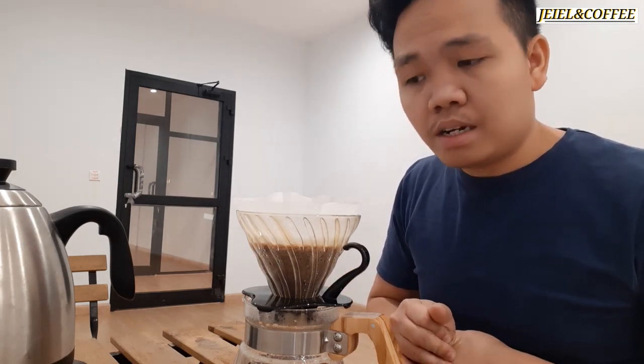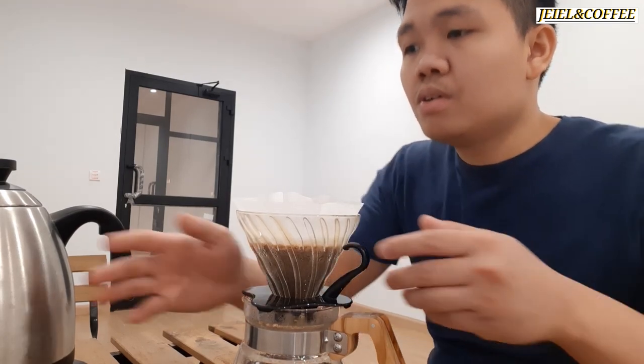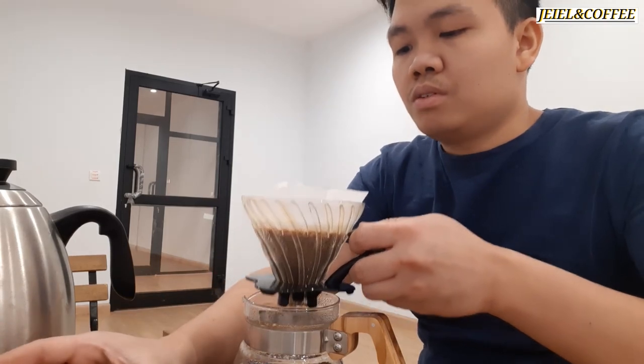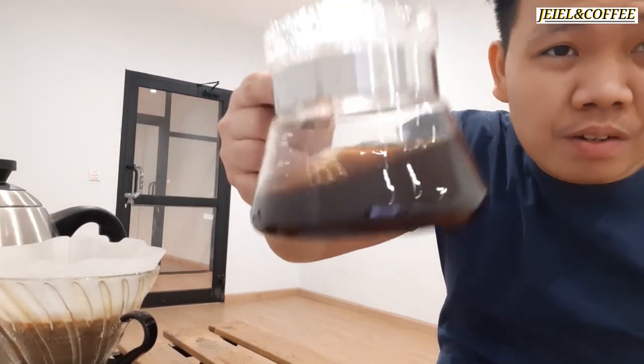We're waiting for the brew to finish. The brewing time is around 3 to 5 minutes. We have it all ready.